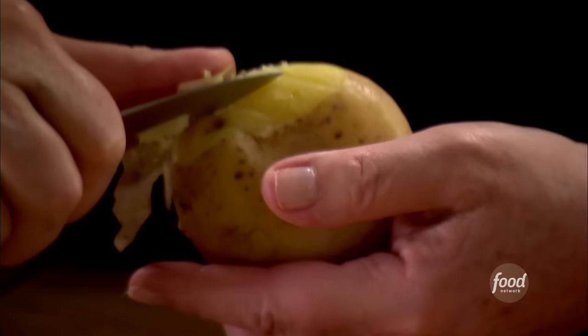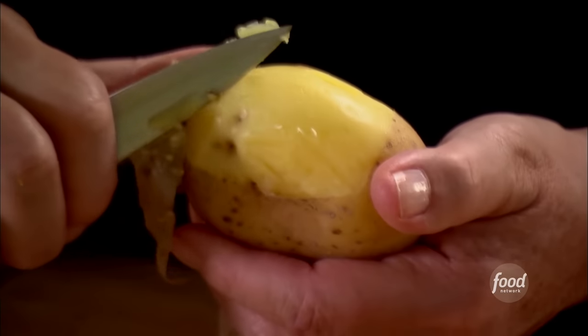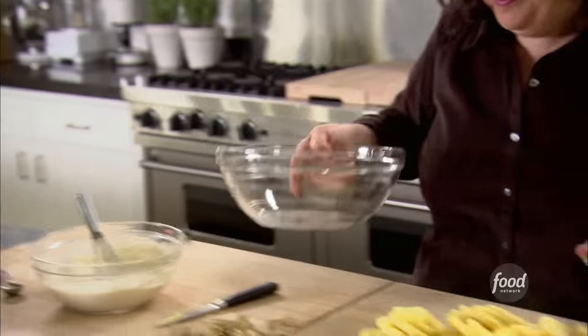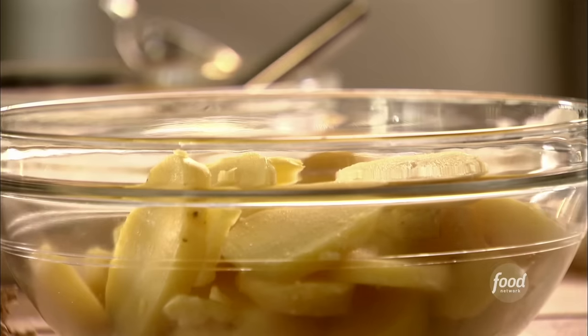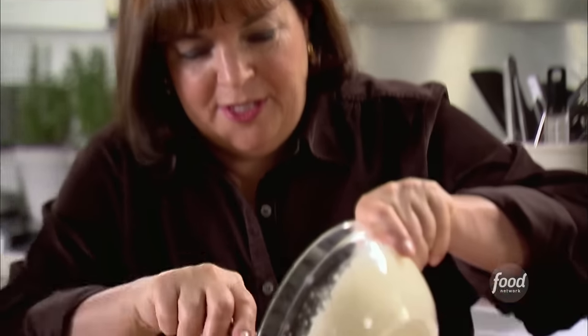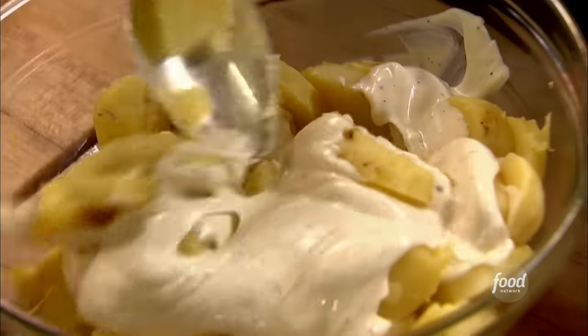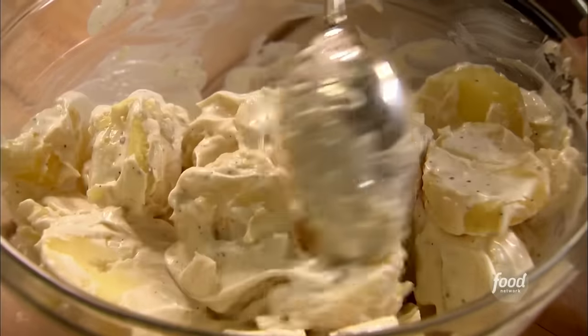These potatoes are just cool enough to handle. I love to put the dressing on potato salad while the potatoes are still warm because it really absorbs better. Into a bowl — remember, you want to do this while they're still a little bit warm; this isn't the time to go answer the phone. Just enough dressing to moisten it. Give it a big stir — when you toss it, it breaks up a little bit, so you don't want to make the pieces too small to start with.